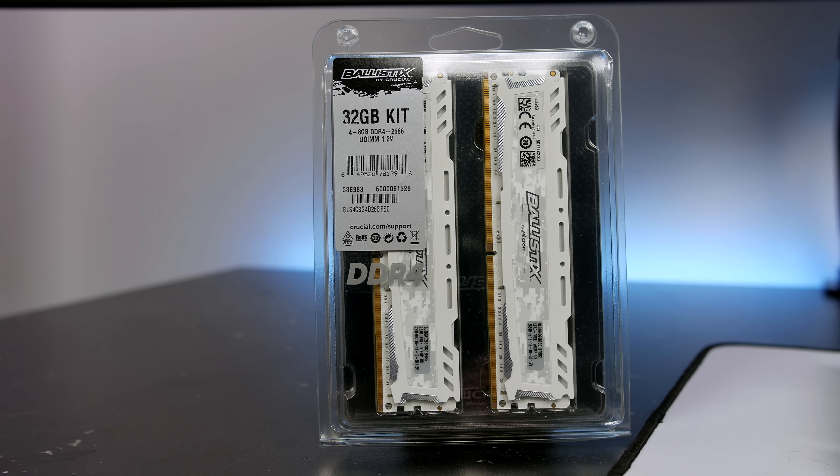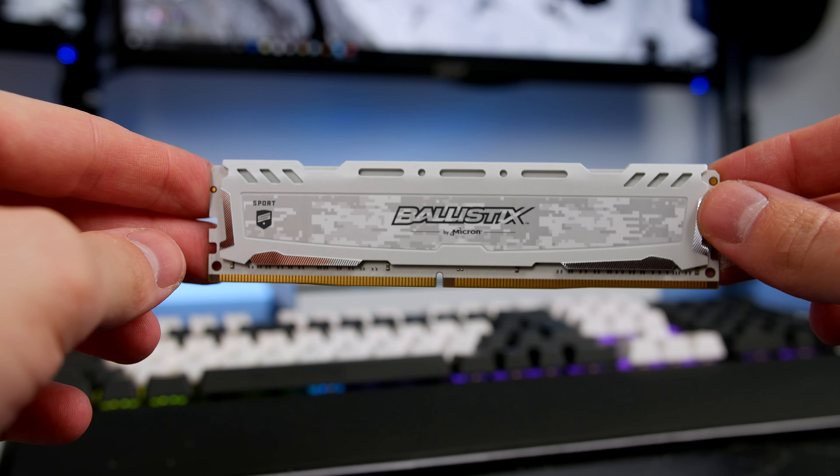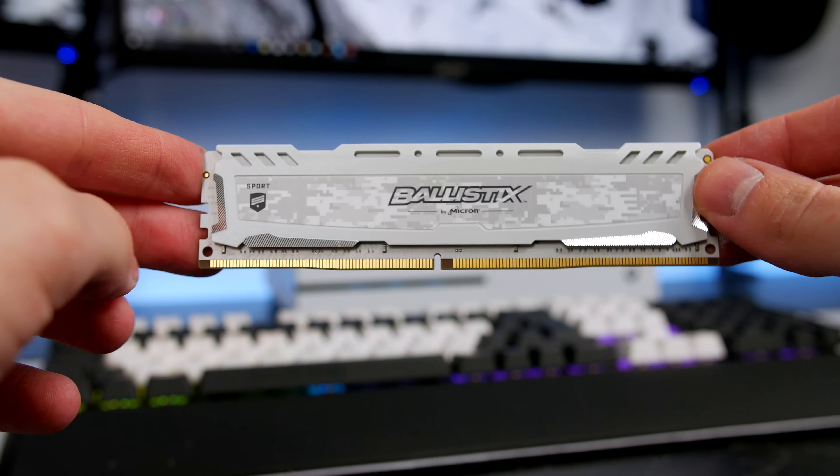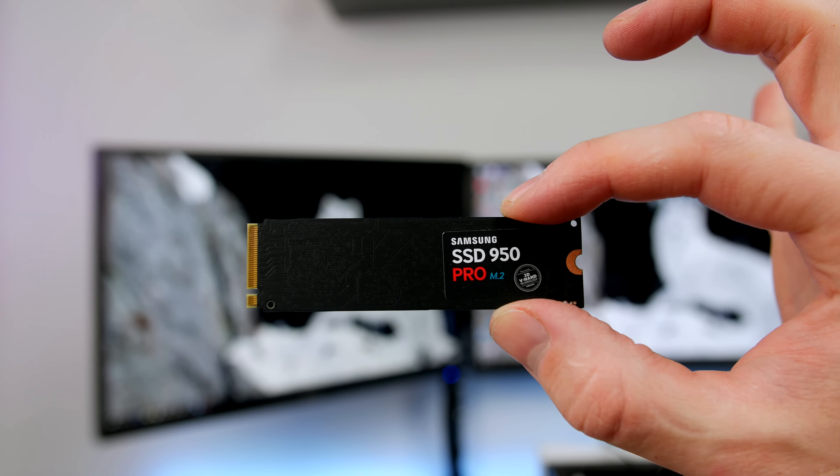First off is the BitPhoenix Aurora Tempered Glass case. I went for the white version and I must say I really love how this case looks. It features tempered glass not only on the front but also on the rear. The rear is blacked out, so if you are the type of person who doesn't like to cable manage and make everything look nice in the rear, you do not have to worry — that is a massive bonus.